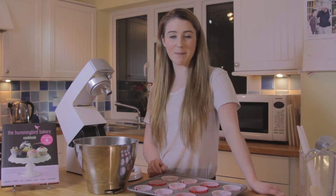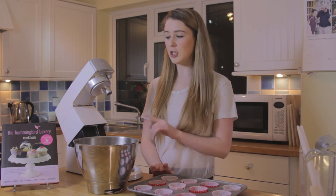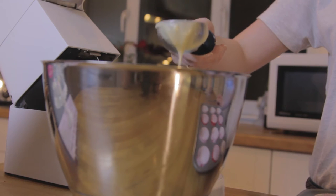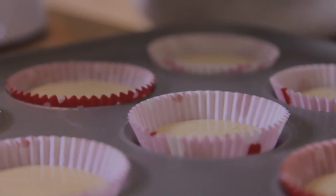Now combine the whisked ingredients into the dry mixture. In the book it says they use American style cupcake cases, which are a lot bigger than the ones I'm using, so it says to bake for three to five minutes less. We're going to place these in the oven for 20 to 25 minutes, but if you've got smaller cupcakes, three to five minutes less.